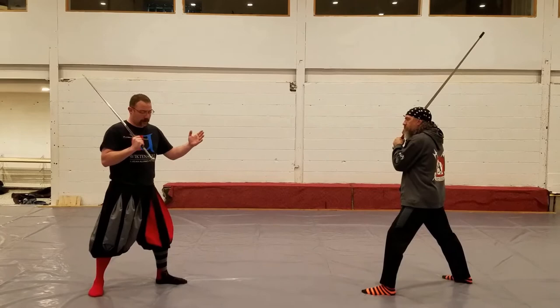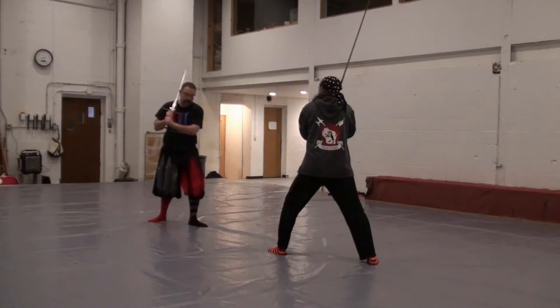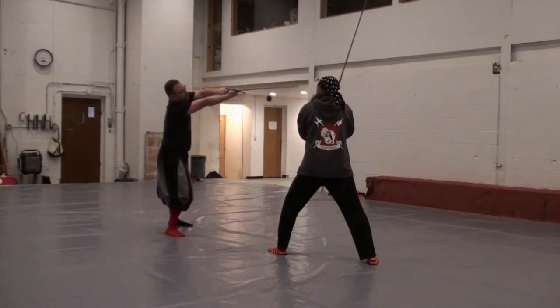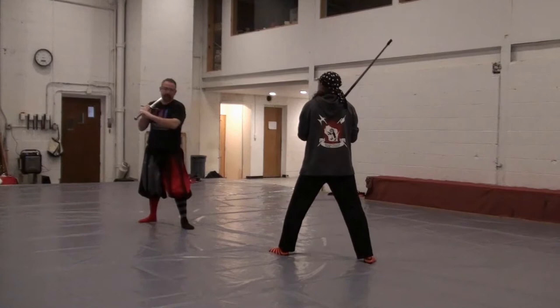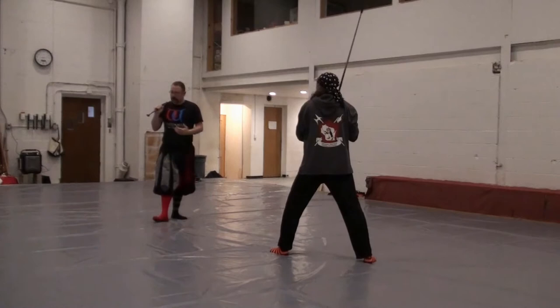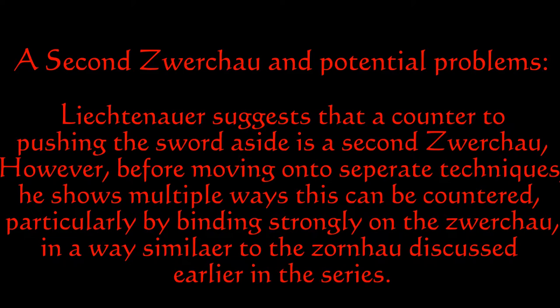The first thing I'm going to do is show the Zwerchhau as it's done correctly. If we do this correctly, we're going to hit our opponent even if he counters. As I strike my opponent, I'm going to step out with my right foot and strike in with the short edge with my thumb underneath. If he responds to that cut, I need to channel the force of his response into my crossguard. If he cuts down onto my sword, I want to gain a mechanical advantage on him. I can use my strong, as the Zornhau says, to strike the Zwerchhau and be in a position where I can mechanically control his sword and blow through his carry.